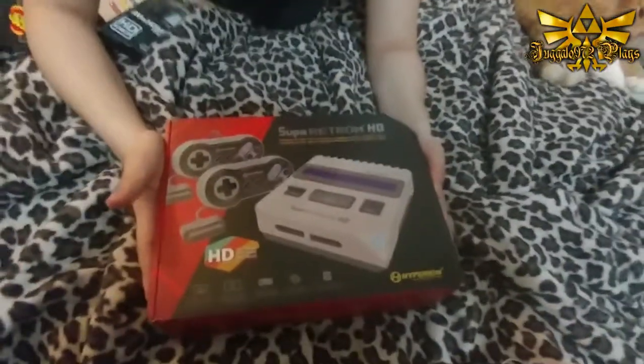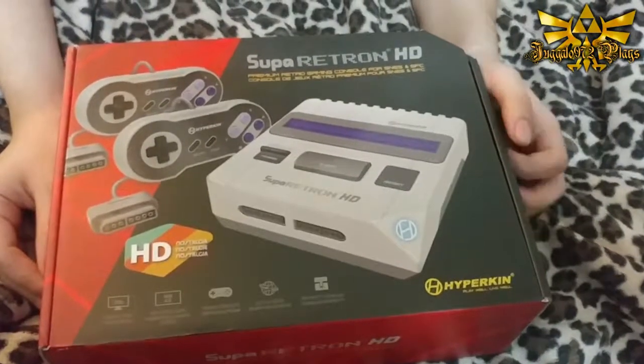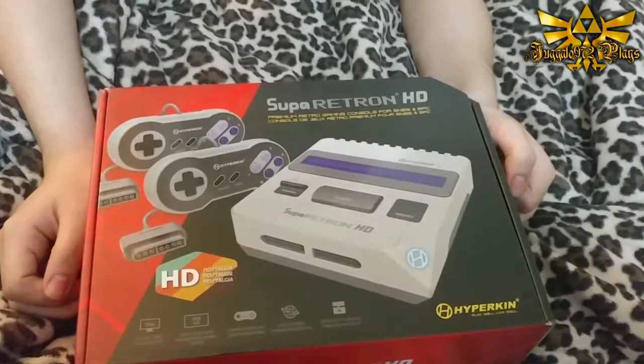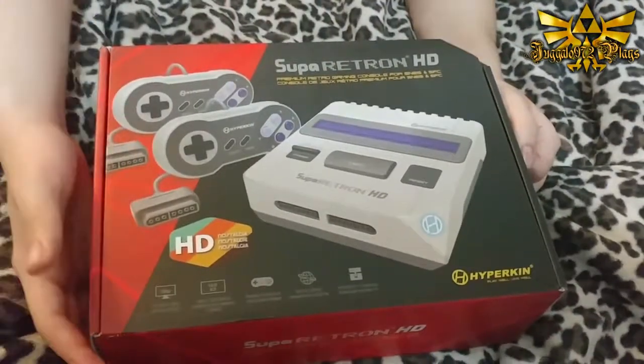What's the Super Retron HD? Well, let's take a look, shall we? This is what I'm talking about - the Super Retron HD. What this is, is basically the hardware-based Hyperkin Super... basically it's like the Retron 5. The only difference is this is more hardware-based rather than emulation-based, like the previous ones.